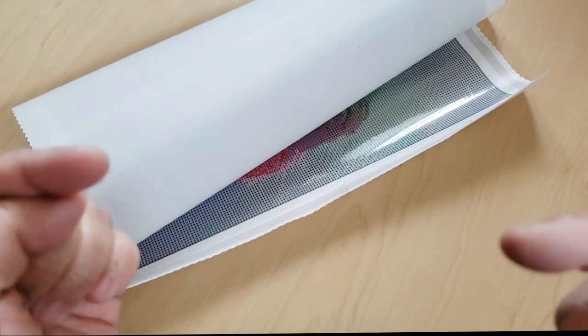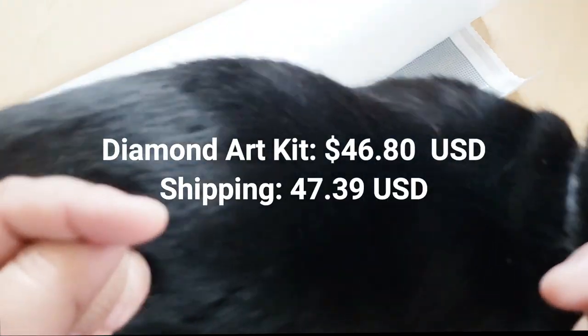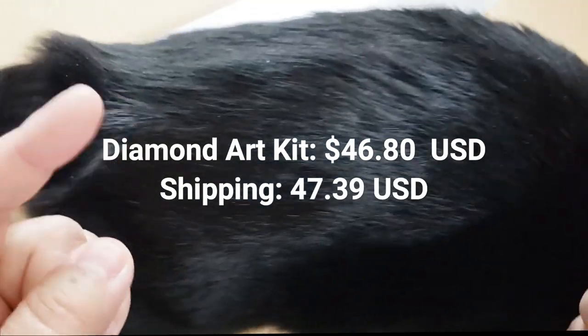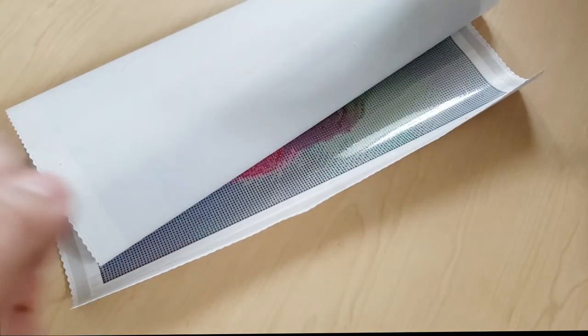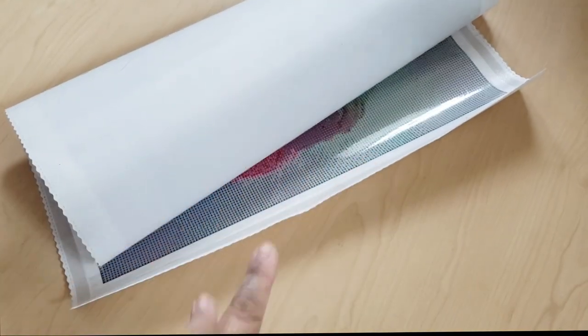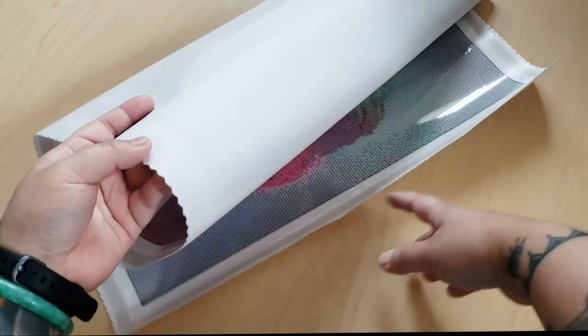So let's get into it. I'll put the information right here on the price, shipping, and everything. Keep in mind the shipping was for two canvases — this one and the Yolandi one — not just for this one. Okay, sir, you need to move.